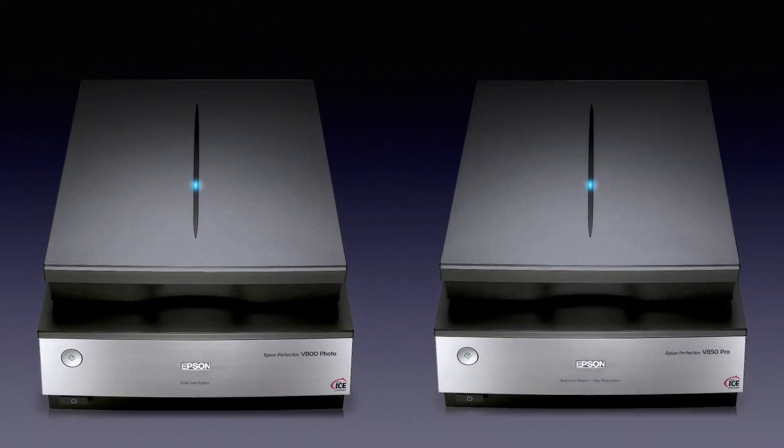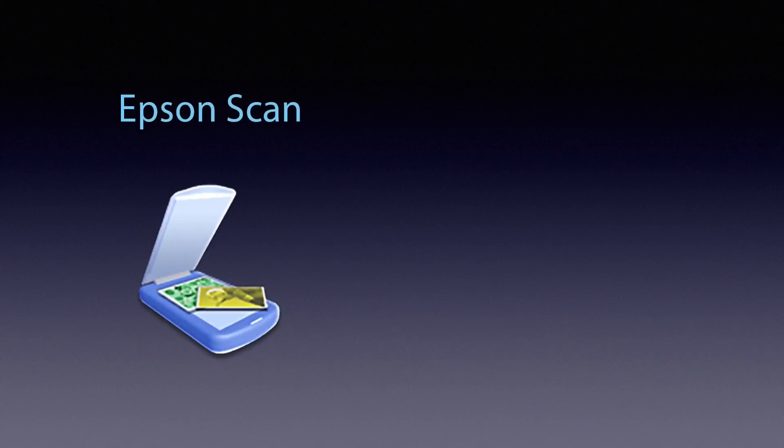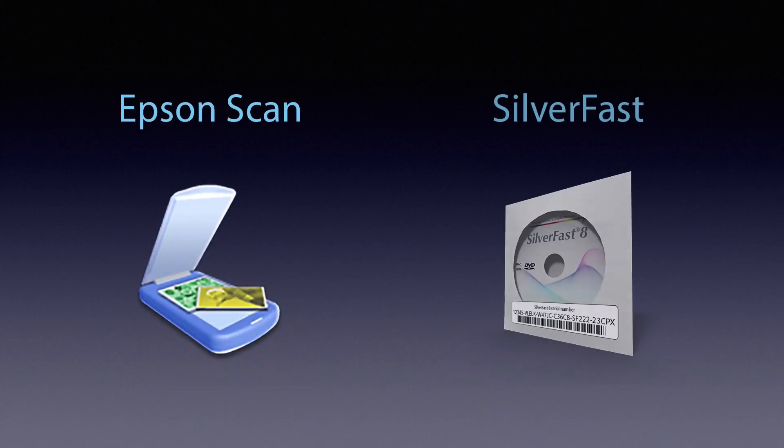The scanner models Epson Perfection V800 and V850 are professional flatbed scanners capable of producing outstanding scan results. They come with the manufacturer's own software Epson Scan and with Silverfast by Lasersoft Imaging. Silverfast is optimized for the V800 and V850 and therefore produces the best scan results possible with these scanners.